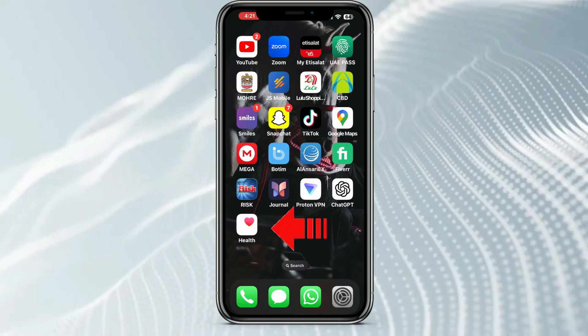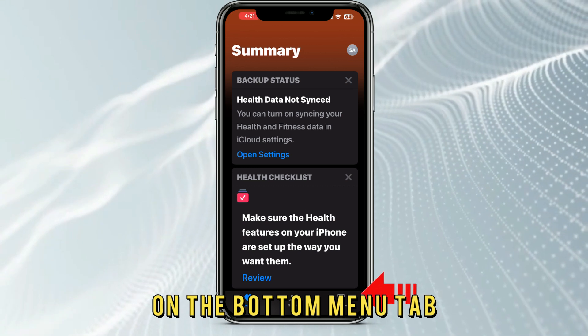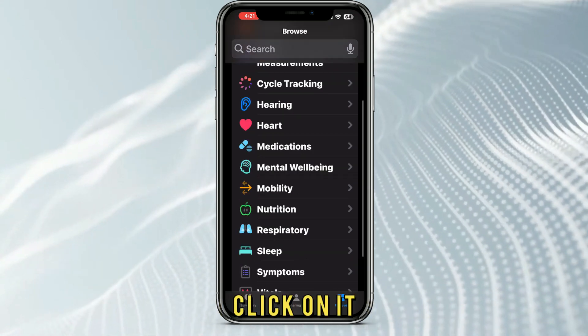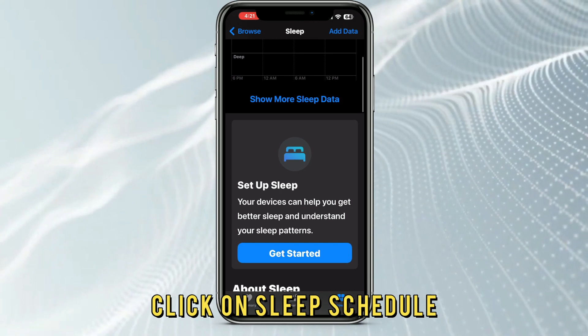On your iPhone, launch the Health app. On the bottom menu tab, click on the Browse icon. Scroll down to find the Sleep option. Click on it. On the Sleep page, click on Sleep Schedule.